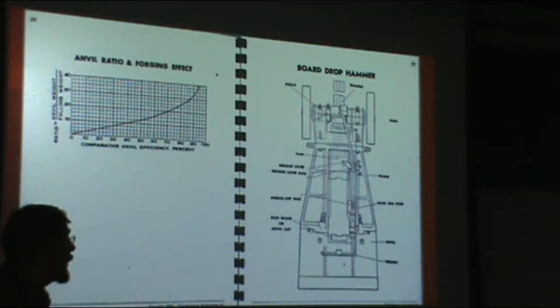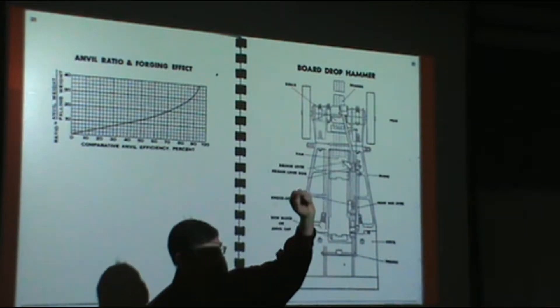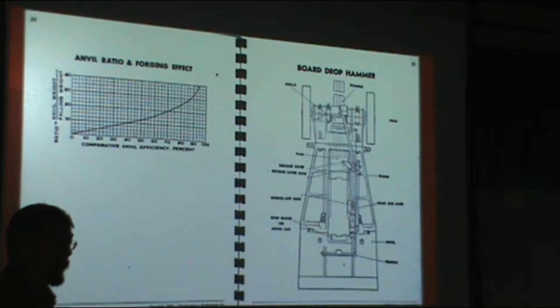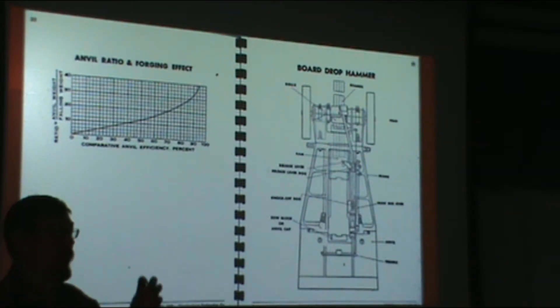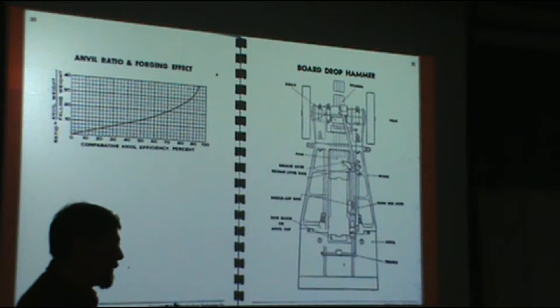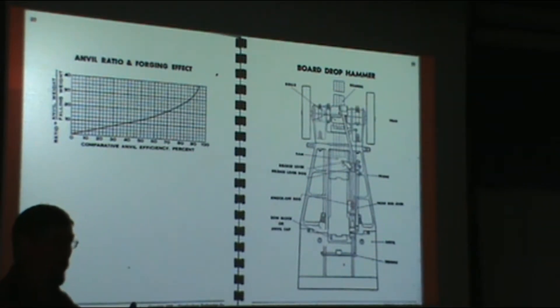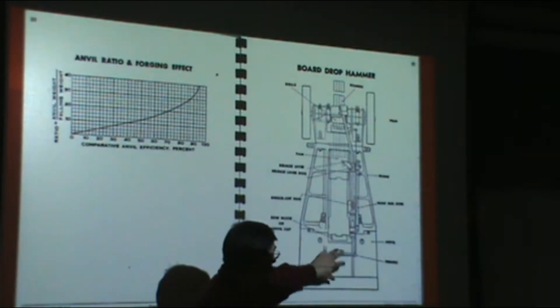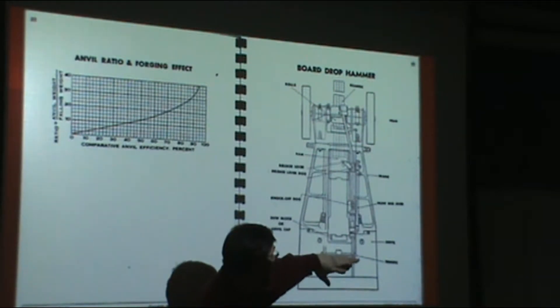You also have hammers where the hammer is accelerated down either by compressed air or by steam. Those hammers are quite large — I know down in the Chicago area there's a company with one that has a 50,000 pound ram weight. In the case of hammers, the energy from the falling or accelerated mass is transferred to the workpiece through an anvil, which is very large. If you go see a hammer like this in operation, you won't see most of it — most of the anvil is below ground.